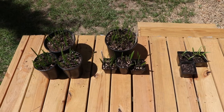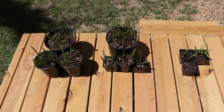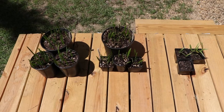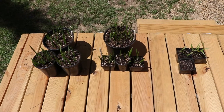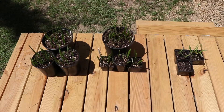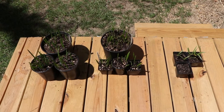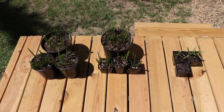Hey everybody, it's Mike. Welcome back to the channel, or welcome if you haven't been here before. I wanted to do a follow-up on some seeds that I collected earlier this year along the Gulf Coast of Texas. I had done a previous video on these — I collected three different types — and they've been starting to come up over the last month or so, so I thought I'd show you guys how they're doing.